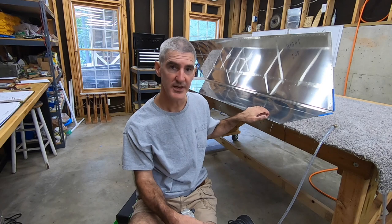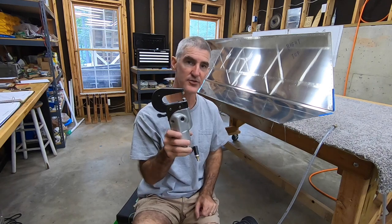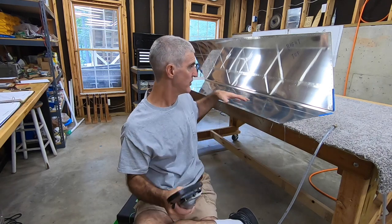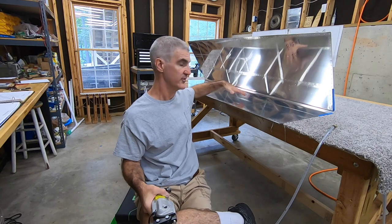I'm finally done deburring all the holes in the horizontal stabilizer parts, so now it's on to dimpling. I've got to dimple most of the holes in the skins and most of the holes in the rib flanges. I'm going to start out on the skins using the pneumatic squeezer for all the ones I can get to around the edges, and then move on to the c-frame for the ones kind of in the center of the panel.